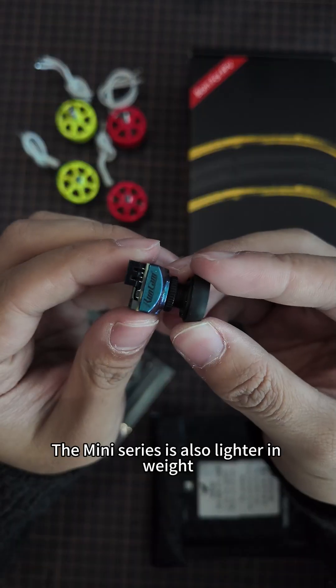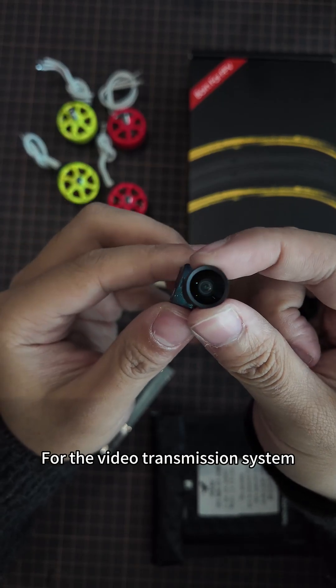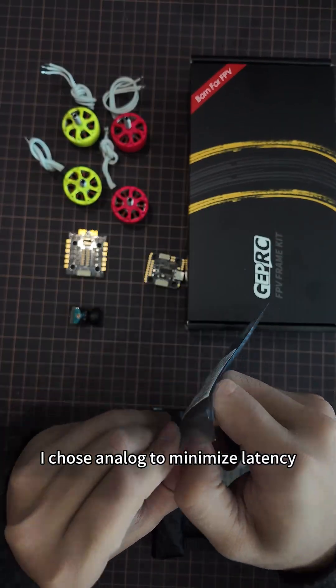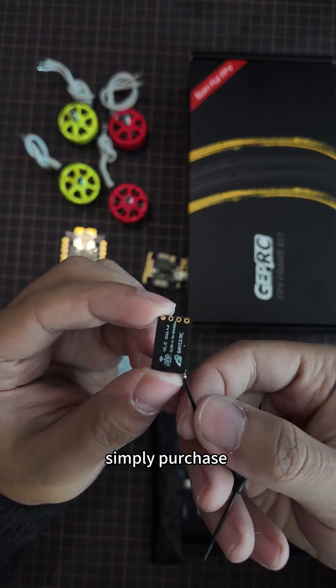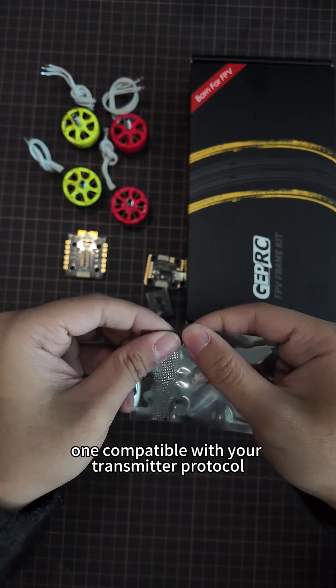The miniseries is also lighter in weight. For the video transmission system, I chose analog to minimize latency. As for the receiver, simply purchase one compatible with your transmitter protocol.